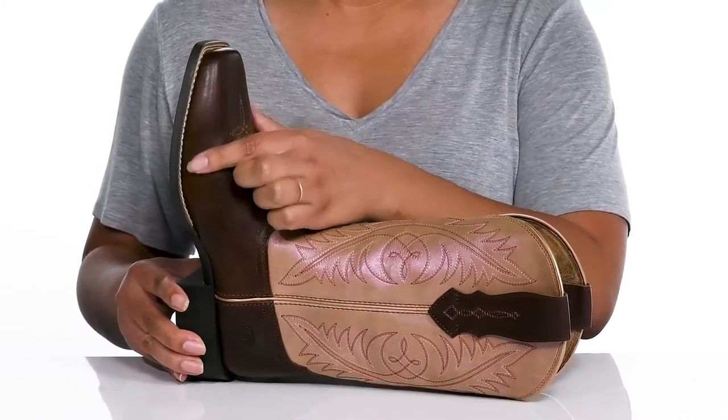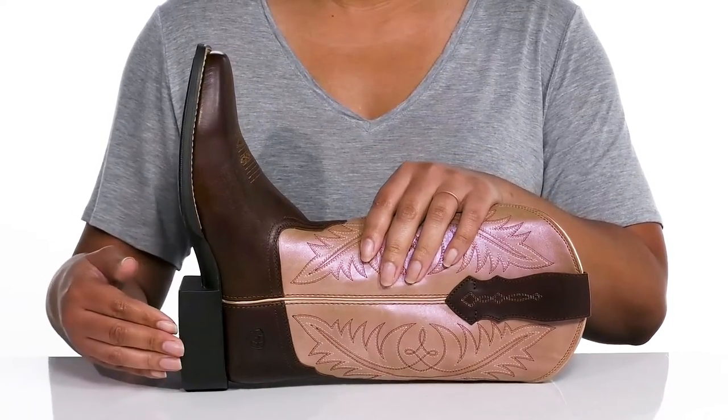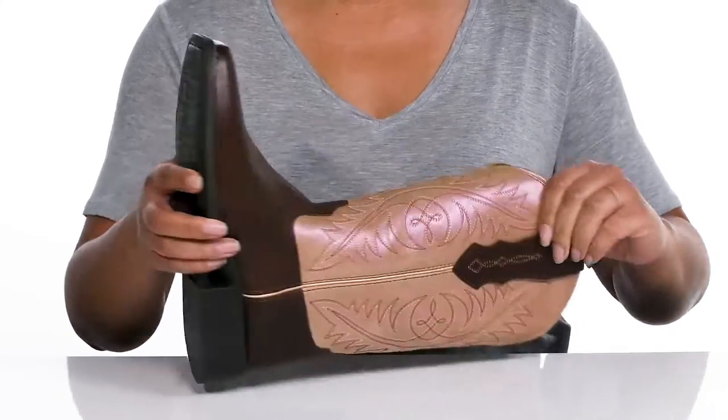The midsole has a sturdy build with reinforced welt stitching for long lasting durability, and you'll get almost a two inch boost in height from the stacked heel at the back. It's all on top of a durable man-made outsole that is grippy to keep you stable.